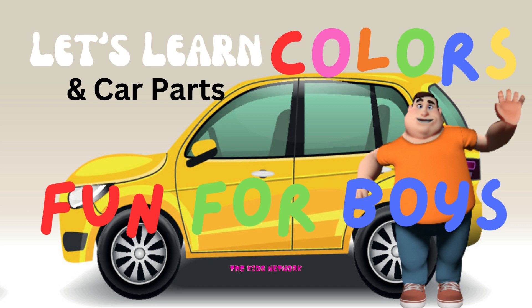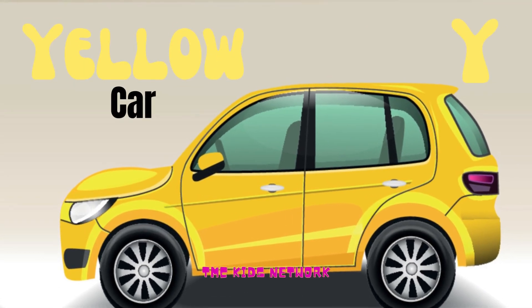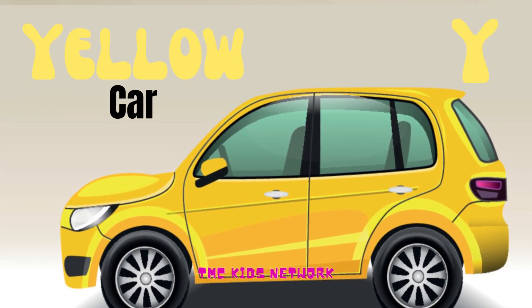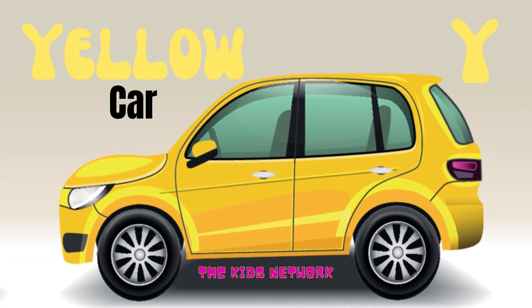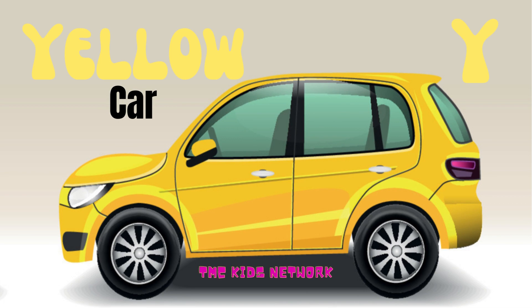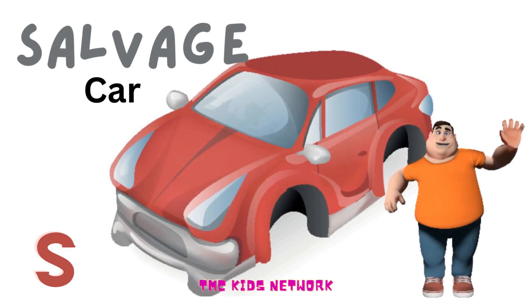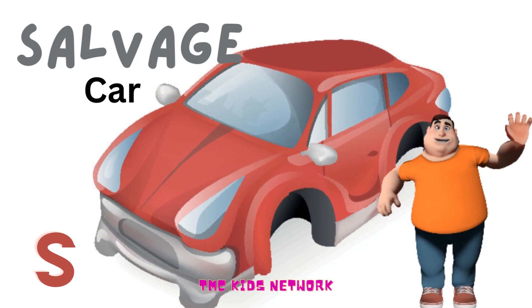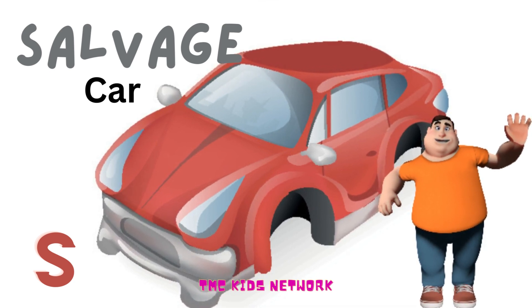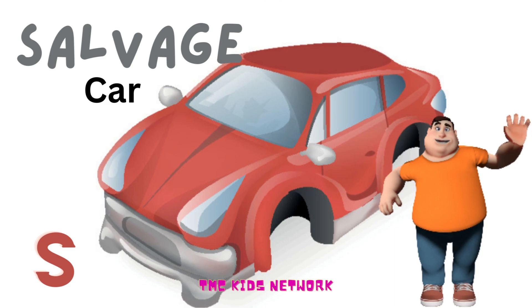Let's learn colors and car parts. What color is this? Very good, it's yellow. Y for yellow: Y-E-L-L-O-W. Salvage. This is a salvage car. S for salvage: S-A-L-V-A-G-E.